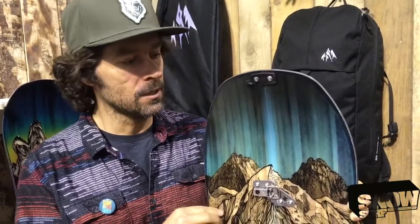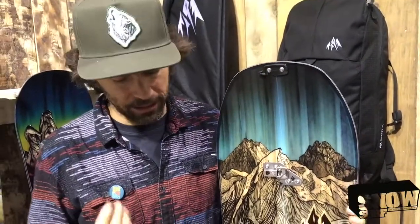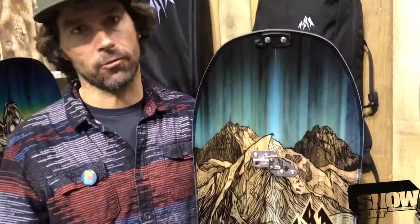What's up, Jeremy Jones at the Jones booth, ISPO. Super excited to reintroduce the Mountain Twin Splitboard. It's been out of line for a while but we brought it back — a lot of people asking for it because it is this very playful, fun, do-everything freestyle focused freeride board.